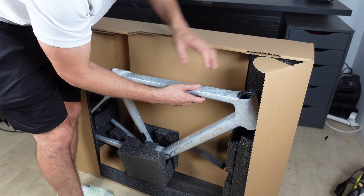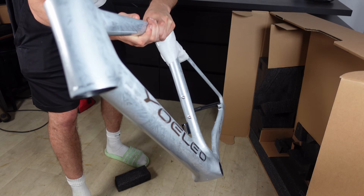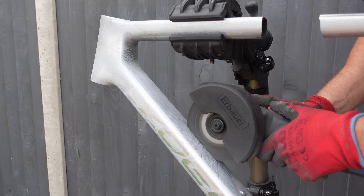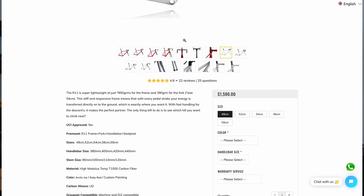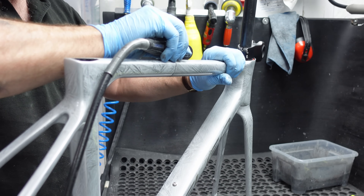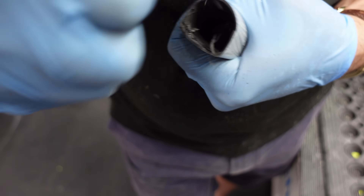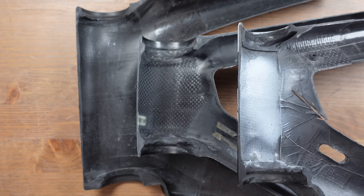Today we are cutting up this brand new $1,500 Yoleo R11 frame set. Yoleo suggested this video and I wasn't going to say no to that offer. We will take the frame to Rob at Carbon Bike Repair UK before chopping it in half and comparing it to previous frames I've cut up on the channel. We also do an interesting test to show you just how strong carbon forks are.